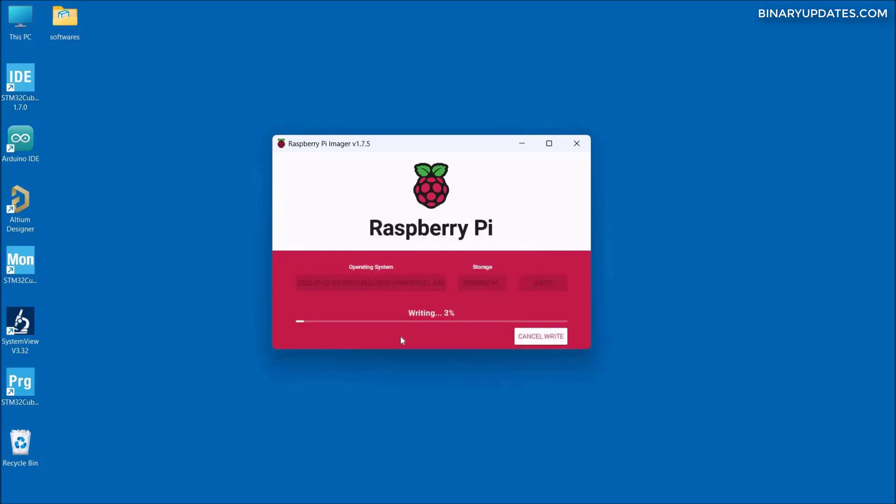It has started writing the operating system image onto the microSD card. The OS is a little over 2.5 GB in size, so it may take 15 to 20 minutes depending on the speed of your computer, your SD card, and your microSD card adapter. We have to wait until the writing process finishes.